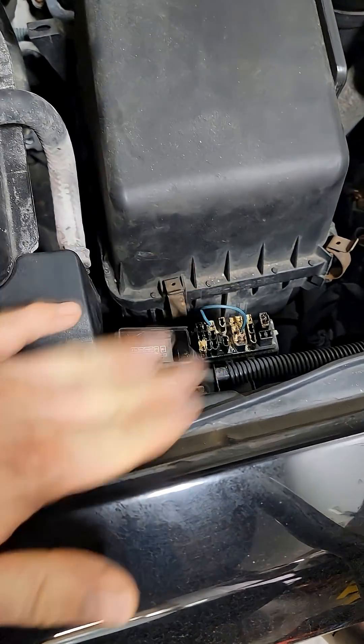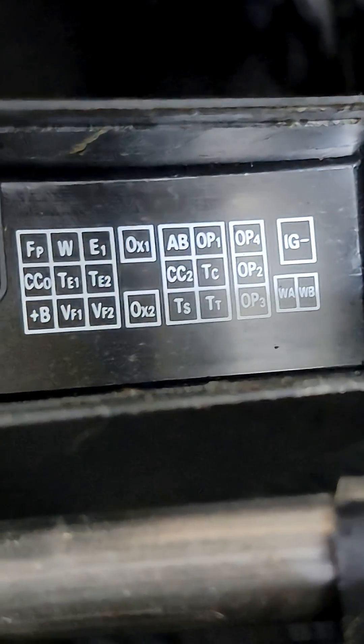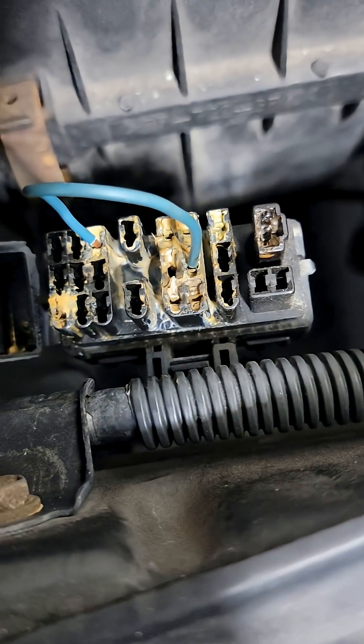This is the diagnostic port in the engine bay. We are grounding E1 and TC right there.